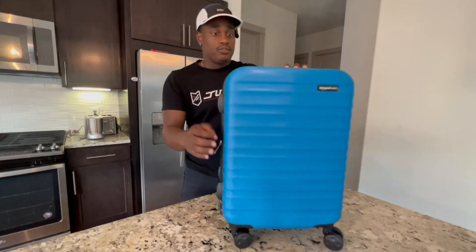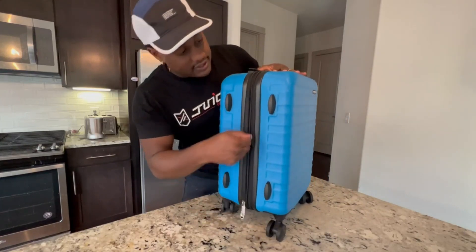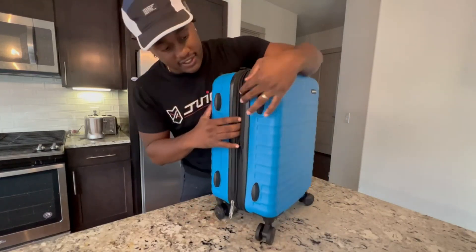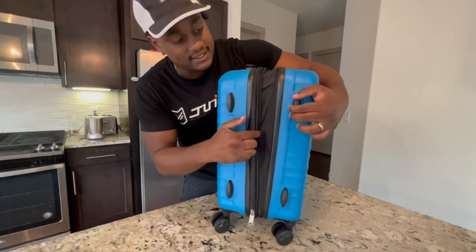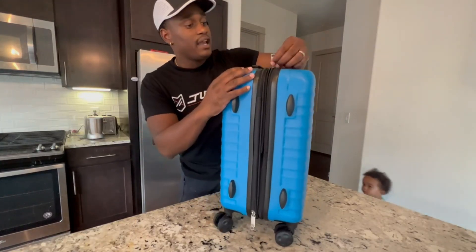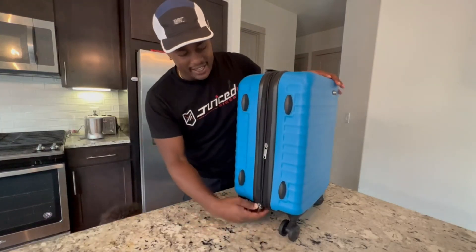Jumping over to opening it up — on this side you do get the one piece where you can expand it, and you get a good amount of extra space in here. These zippers are really sturdy and heavy duty.